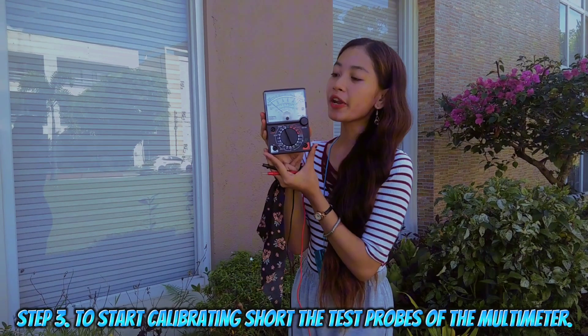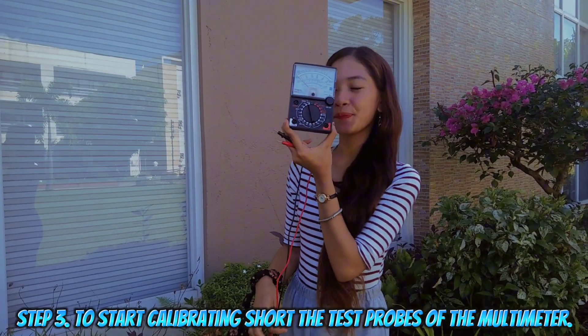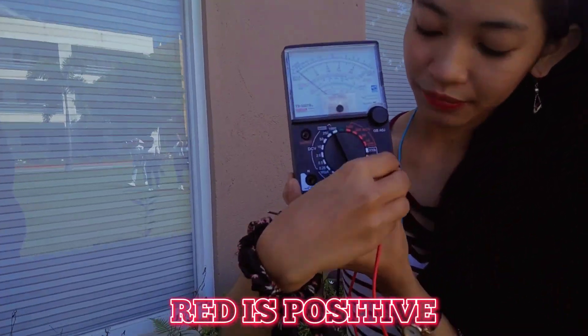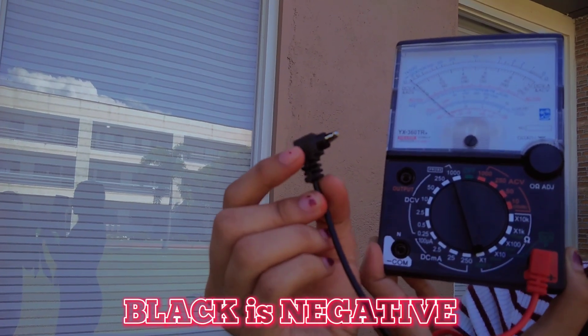Step 3: insert the test probes of the multimeter. Red is positive and black test probe is negative.